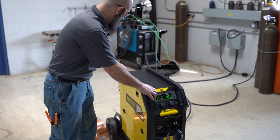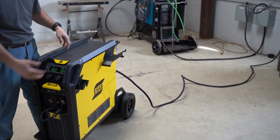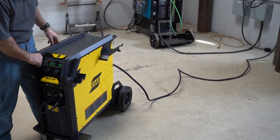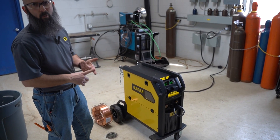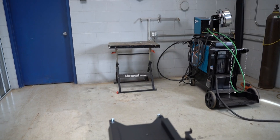It comes pretty much as shown off the skid. It does have a gun holder and a cable holder that come in the box — you just have to take a couple of screws out and put them back on because it ships better with them off, but those are included. It comes with a gun, ground clamp, flow meter, and gas hose — pretty much everything you need other than wire and gas.